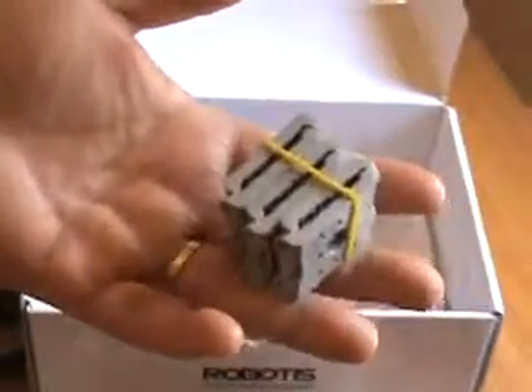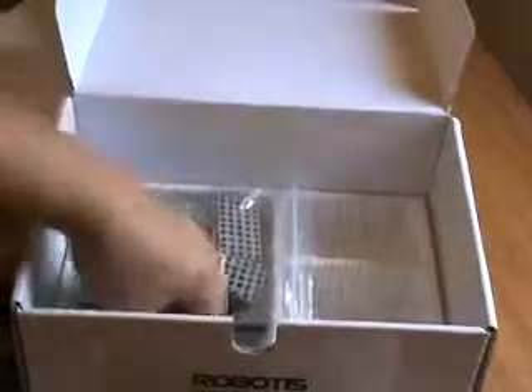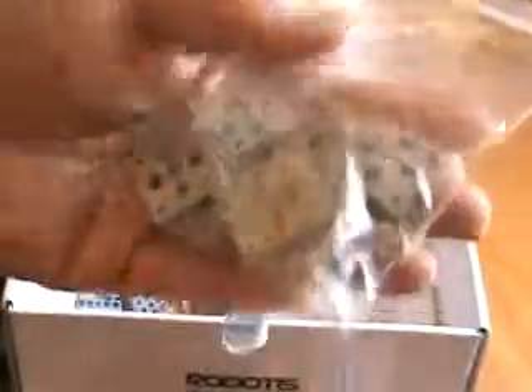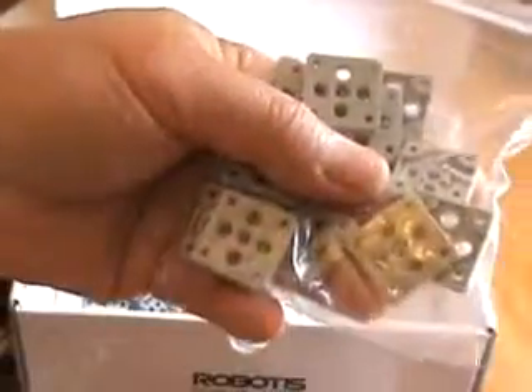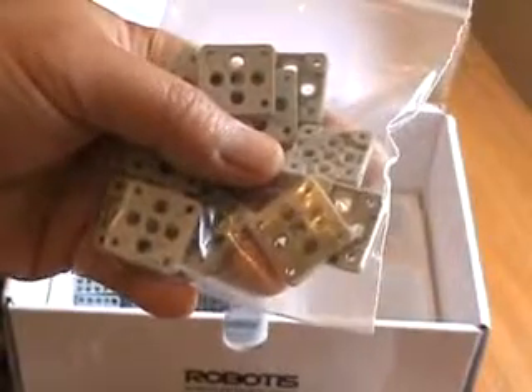If you are using the Bioloid system, you'll recognize all these parts. It's regular parts from the Bioloid Premium or Bioloid Comprehensive from a long time ago. More Bioloid part types — 90-degree joints. These all need nuts and screws. And then you know this one here — you can insert the nuts in here. These are actually ones where you can put the rivet on the Ollo part. So this is starting to have a mixture of Bioloid and Ollo parts together.